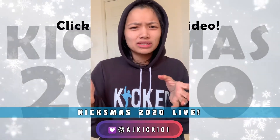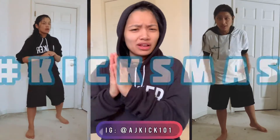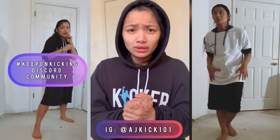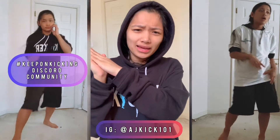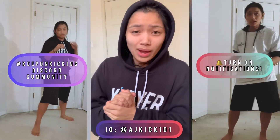If you guys would like to join in the 12 days of Christmas, we already got started. Please follow me on Instagram, hit up the Discord community over there too, and of course make sure your notifications are on on YouTube just in case we do happen to go live there.